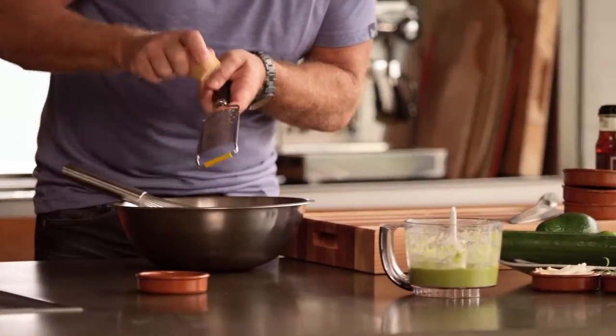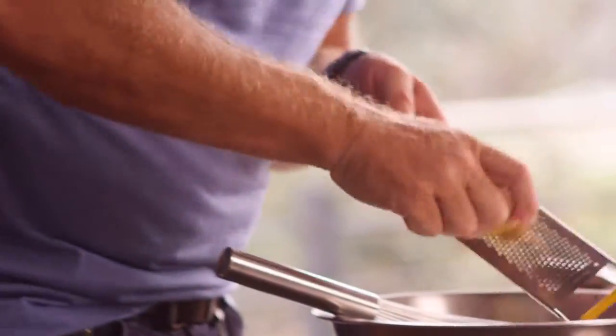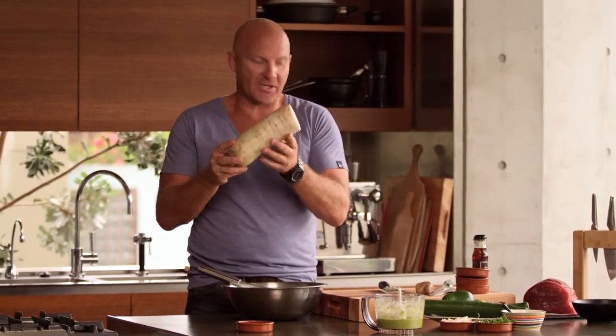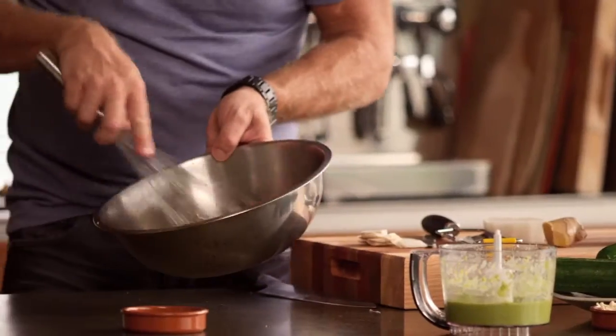Now to give the dressing a little bit of body, we've got a little bit of ginger. Rather than chop it really fine, we've just got a nice microplane here — we're just going to grate a little bit of ginger into it. We're going to add some daikon, which is basically a Chinese radish. Same thing again with the microplane. What's really important now with this dressing is to actually let it infuse. So just let it sit as long as you possibly can until you need it.